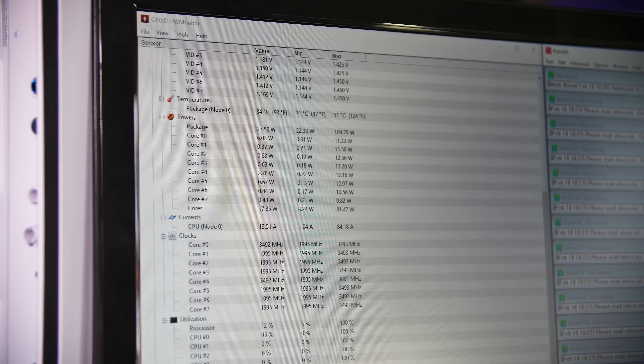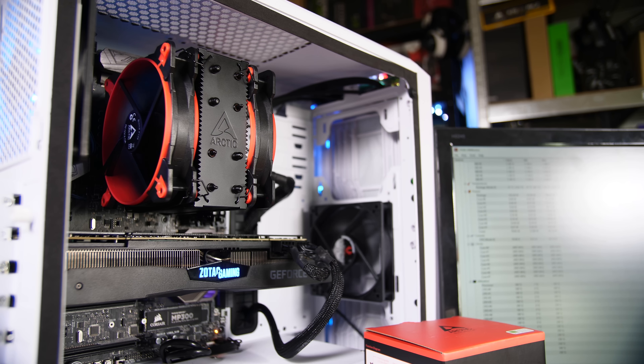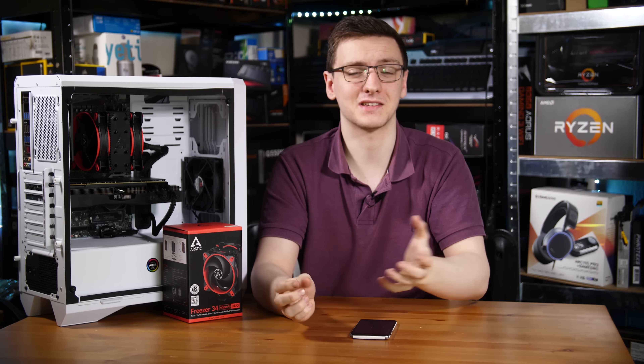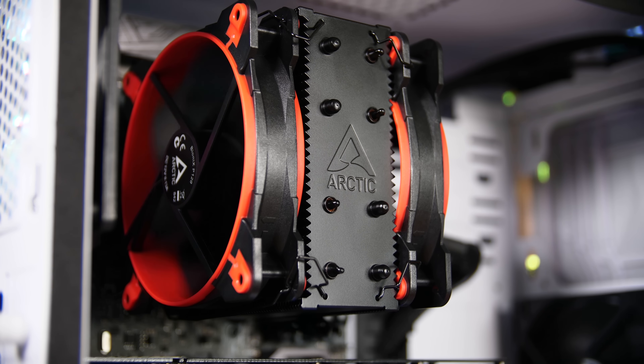Another thing that blew me away was how quiet the cooler is. With the side panel off, here's a quick sound test of the Arctic Freezer 34 Esports Duo — it's about a foot to a foot and a half away from the camera, so you can judge how loud I am versus how loud the cooler is, which is actually pretty impressively quiet. The only minor negative is the fan mounting method, though even then it's a fairly standard approach and doesn't cause any rattling.